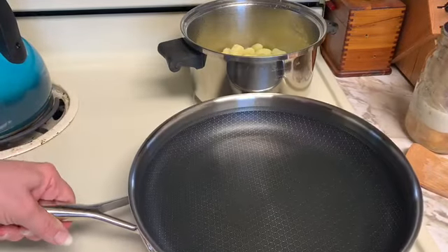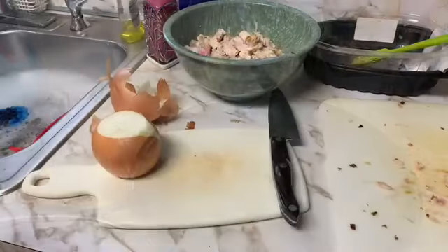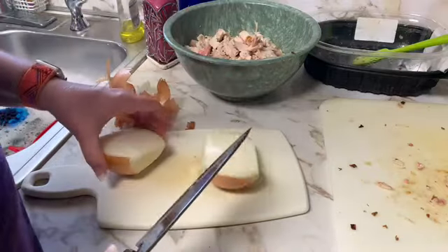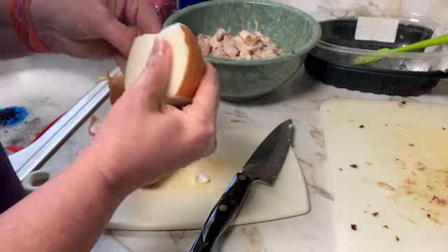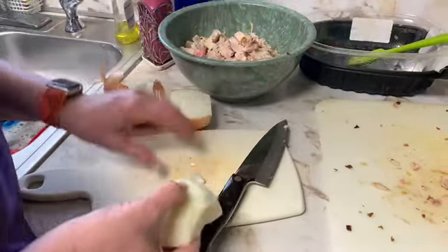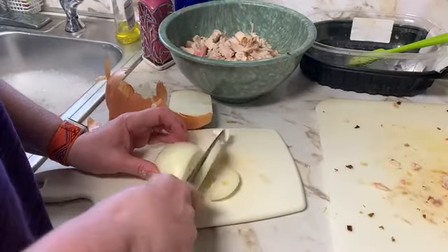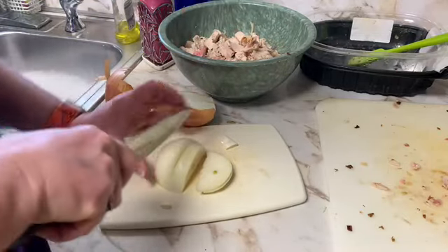Now I'm going to get ready and sauté the onions and garlic. It calls for one medium shallot — I don't have shallots so I am just going to use an onion. And remember, don't throw your scraps from your onion away — get that in your bag so when you make your broth you have all the vegetable scraps you need.